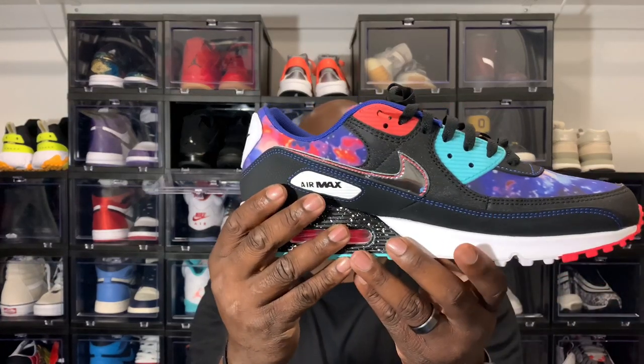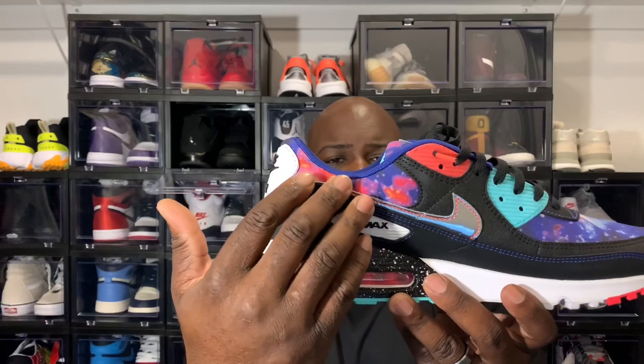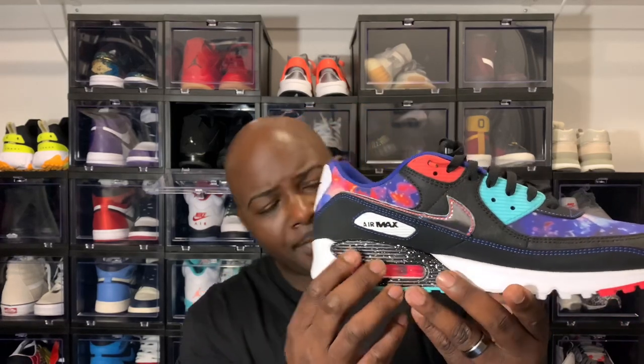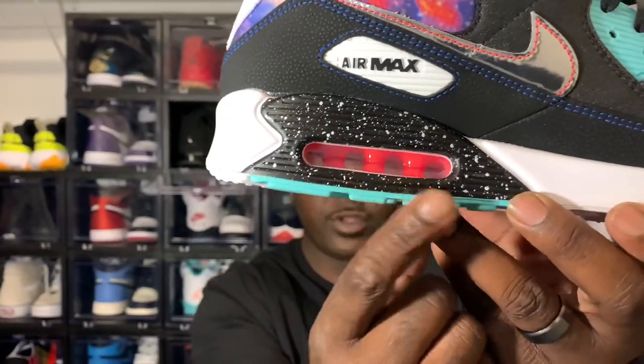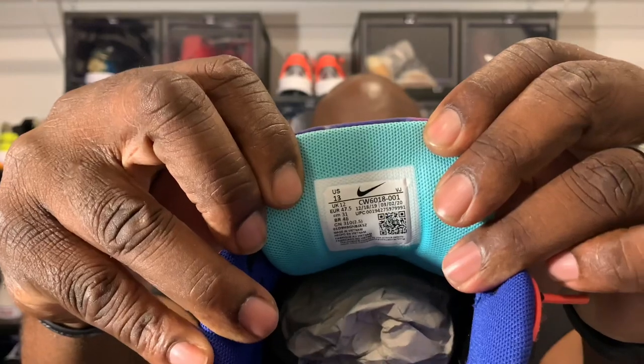Up front you see that galaxy-looking material across the front — kind of looks like the galaxy foams to me personally. Got a real hard mud guard, feels almost like a 3M material but it's more like a waterproof material. That silver Nike check right there with the infrared colorway stitched around it, Air Max branding right there. Look at this — beautiful. Black with colors that almost look like stars, with that color inside the air bubble with that blue down at the bottom. The tongue also has that silver on it. Y'all see the QR code in the back.